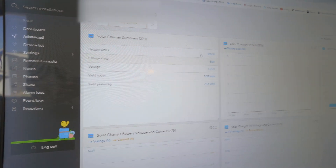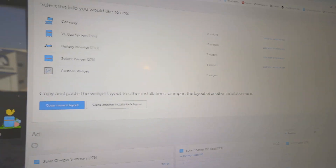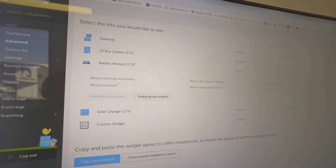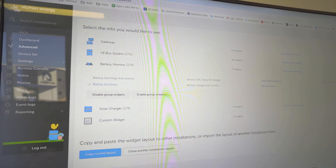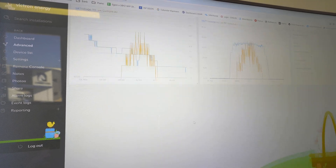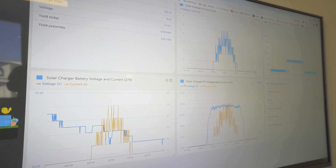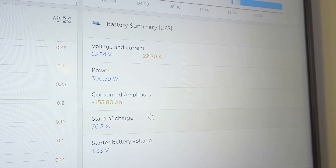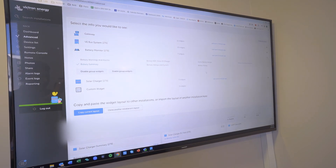You can also see a lot more detail in the advanced list - you've got widgets in here showing solar production in great detail. We can add things here as well. For example, with the battery monitor I can enable certain widgets, and you've got your battery summary right there. There are plenty more widgets you can enable.